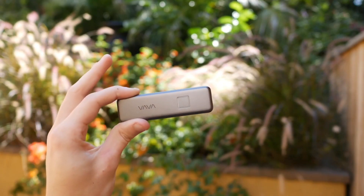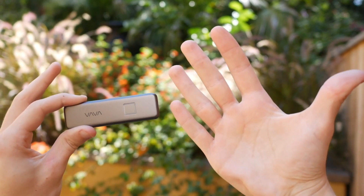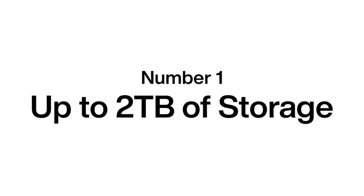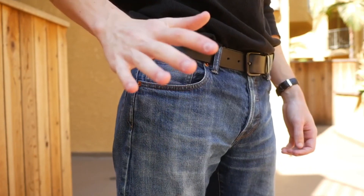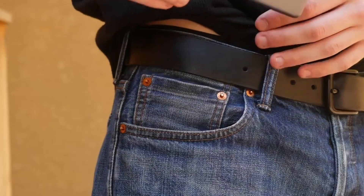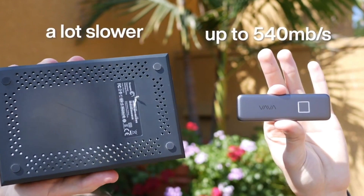The VAVA SSD touch is the fastest, most secure way to store your files. Here are five reasons why in under 60 seconds. Number one: up to two terabytes of storage in a device that fits in your jeans pocket. Number two: transfer speeds up to 540 megabytes per second, making it five times faster than a traditional external hard drive.